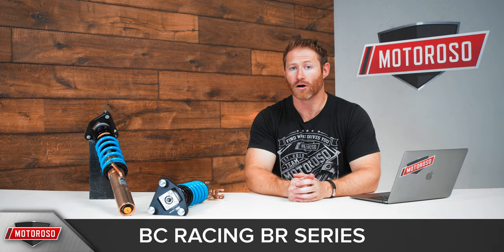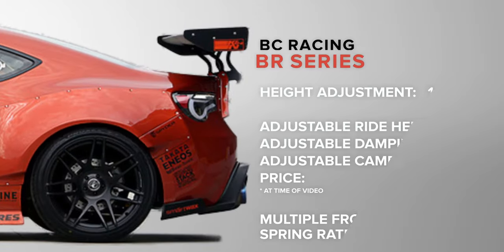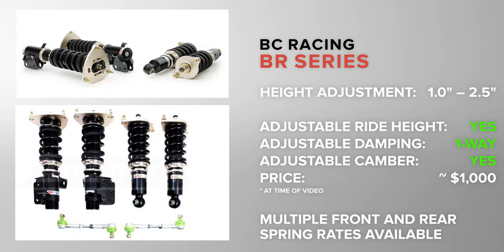Another very popular option is the BC Racing BR series. At just over a thousand dollars, it packs all the adjustments we've discussed: a single damping control knob that adjusts rebound and compression damping simultaneously, a camber-adjustable top plate, and ride height control. That's a lot of features for just over a thousand dollars.